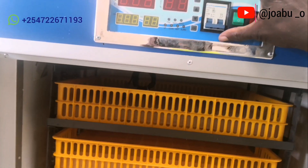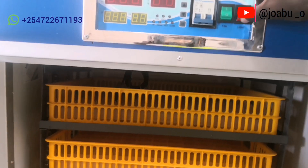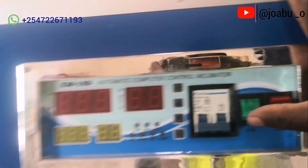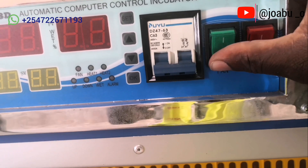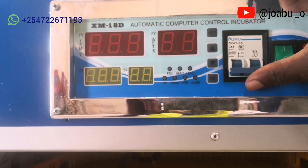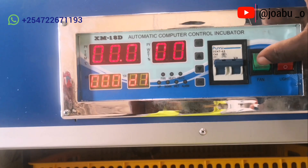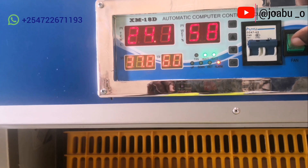On the control panel we have several switches. There is a red one and a green one — both for light on and off, and the light is always supposed to be off. There is a switch for the circulation fan, and then we have the main switch. When the incubator is on, the circulation fan switch must always be on.